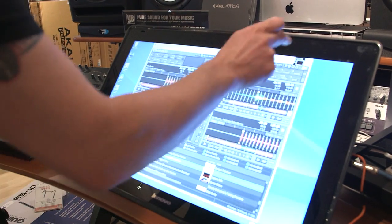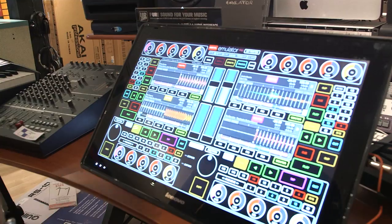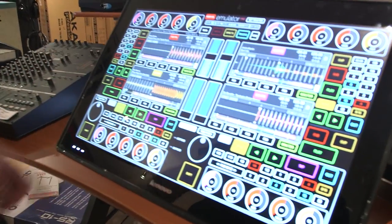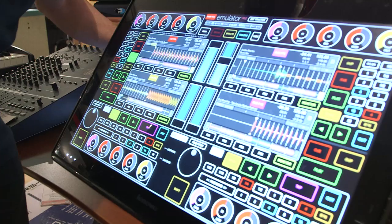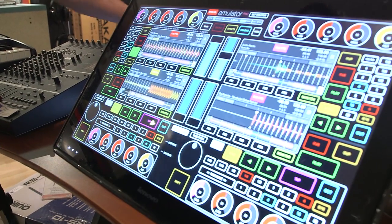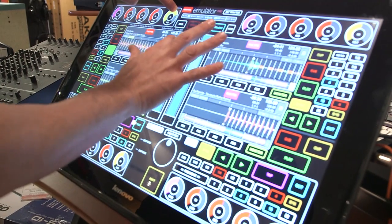But when you're done with that, the really cool thing is you can load Tractor, Serato, anything you want. And without an external MIDI controller, you can actually have emulator and control this. Right now we've got four decks — let me just turn that up. So I've got everything I would want to have at my fingertips.